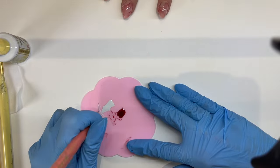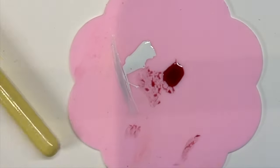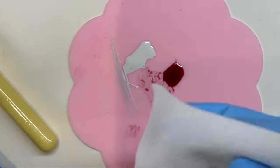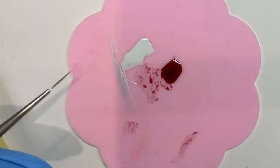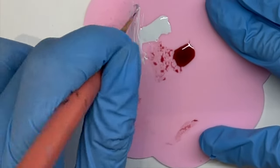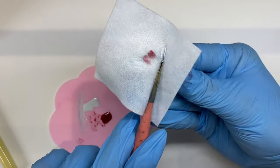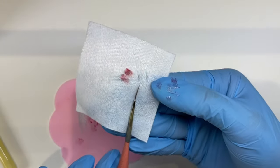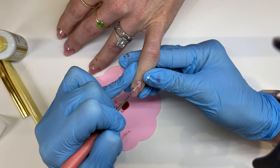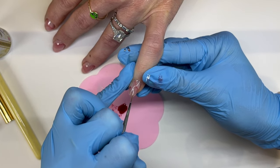Side note — this is how you clean your brushes. The only thing that gets gel out of your gel brush is more gel. The last client had silver, so I swiped it around in the white and the silver came out. I'm going to swipe it back and forth in the white and then when I wipe it on my wipe you can see all the leftover silver. Now it's all out — nice and clean — and I didn't have to dry my brush out with alcohol or harsh things like acetone. That is how you clean your gel brushes.